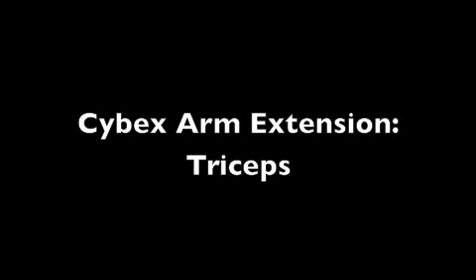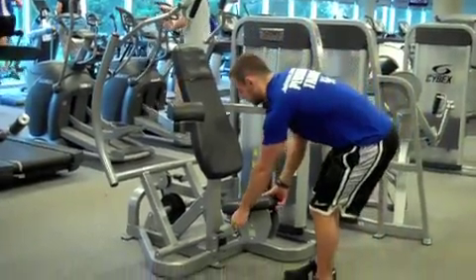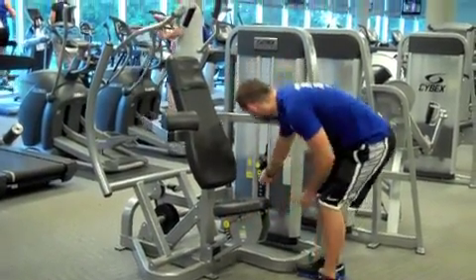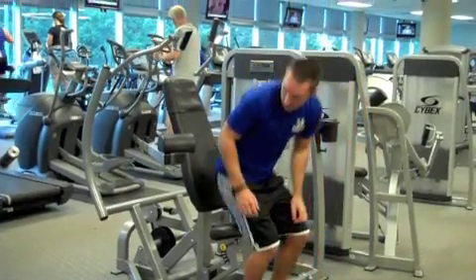Cybex Arm Extension. Start this exercise by adjusting your seat height. Then select your desired weight. Enter the machine and rotate the arm pads inwards.